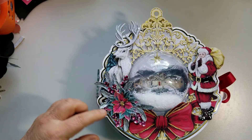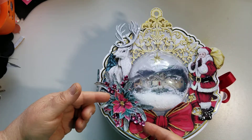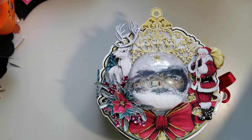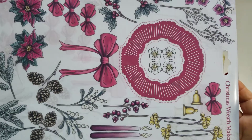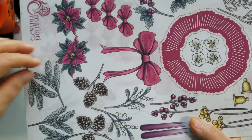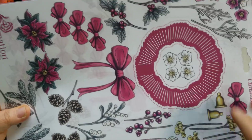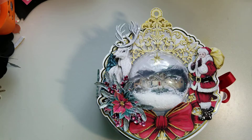All these berries and pine needles, and this poinsettia, came from a different die that was not part of the collection but came out at the same time, so everything coordinates — the Christmas Wreath Maker. You're going to see the poinsettias, pine needles, pine cones, mistletoe, berries, and candles throughout my book. All of that came from here, and what this makes is a wreath.